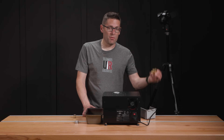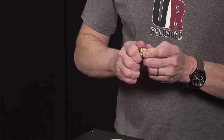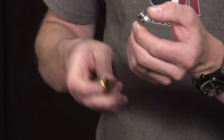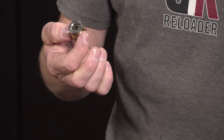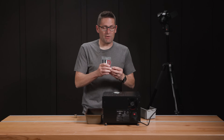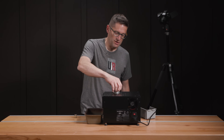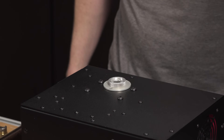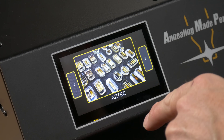We're going to anneal some six millimeter Creedmoor cases, so we need the appropriate shell holder. The shell holder goes into the grip — you just loosen it, it's a regular old shell holder, then tighten the base against the body of the grip and confirm that it's stuck in place. We've got the number 17 pilot, which is the appropriate pilot for six millimeter Creedmoor — that just screws right in the top. Same pilots as the original Mark II. Before we get into the annealing process, let me show you the top level menu options.